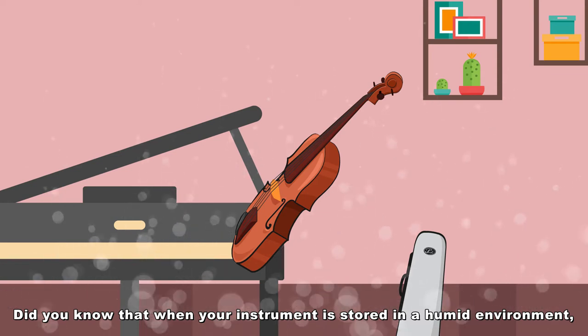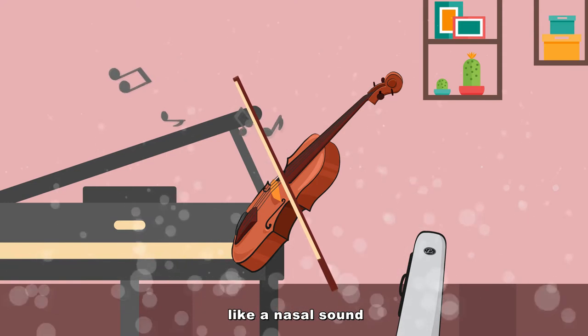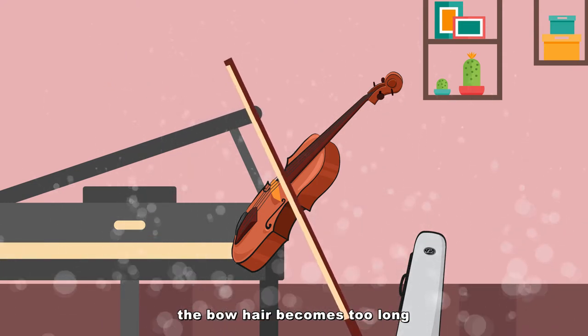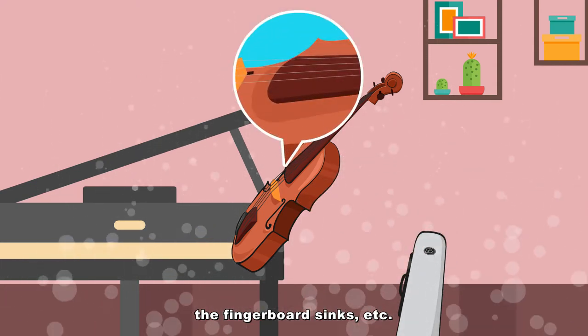Did you know that when your instrument is stored in a humid environment, it may develop problems like a nasal sound, the bow hair becomes too long, the seams open, the fingerboard sinks, etc.